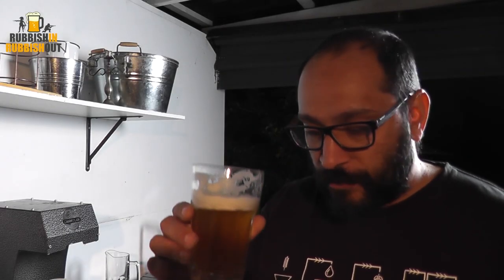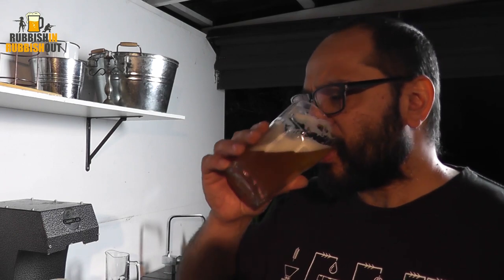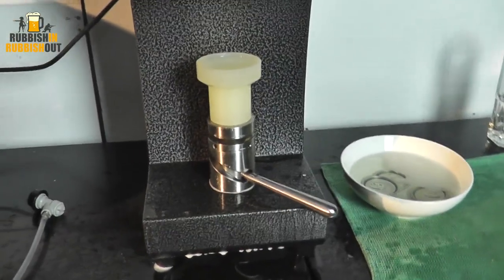G'day everyone, Viv here. Cheers. I hope you're all keeping well. Welcome back. We're canning some beer tonight on my little cannula machine from Kegland here in Australia.